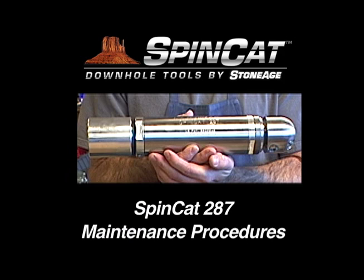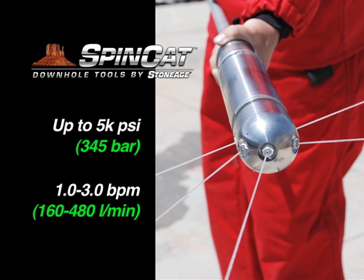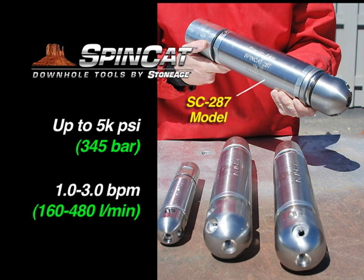In this exercise we will cover the maintenance procedures for our SpinCat 287. The SpinCat line features down-hole tools for cleaning coil tubing units. The SC-287 model features operating pressures up to 5,000 psi and flows from one to three barrels per minute.